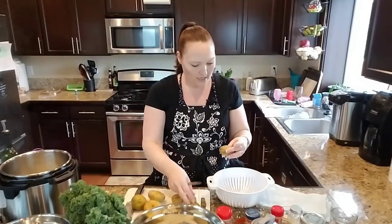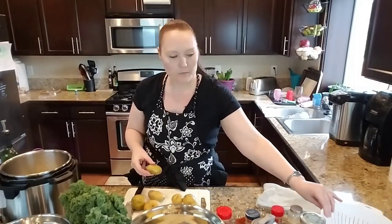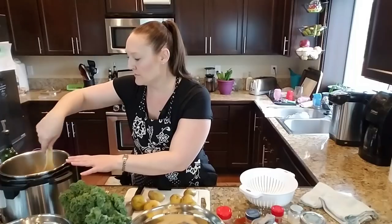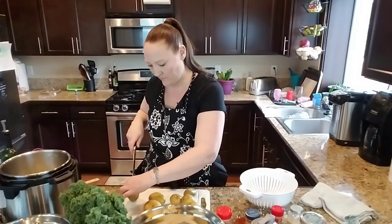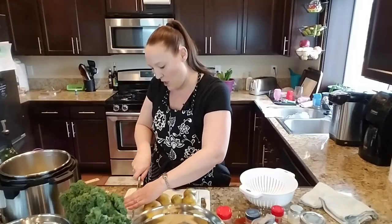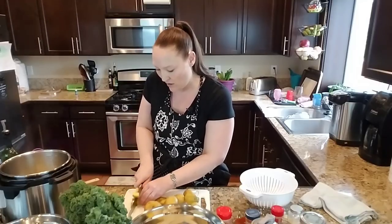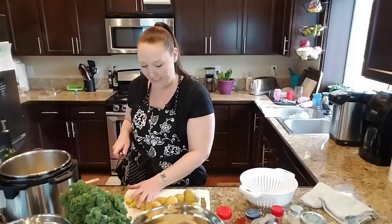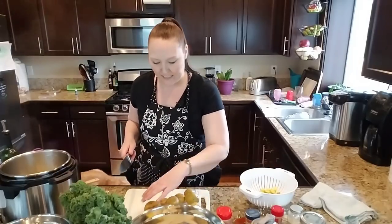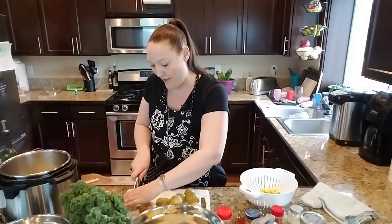I actually got all these potatoes at my gleaning program this morning. I'm going to dice them into small bite-sized pieces. This is a really quick soup whether you do it stovetop or in the instant pot — stovetop takes about 15 minutes to boil and soften everything, and in the instant pot you just do high pressure for three minutes, so it is a very fast recipe.